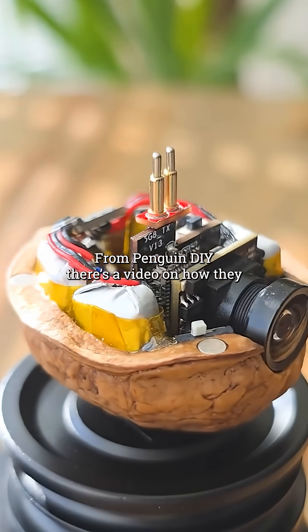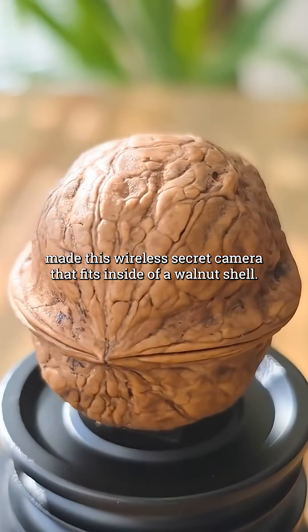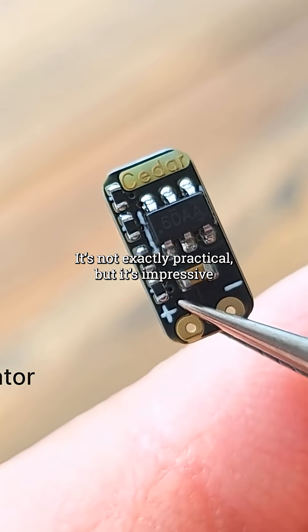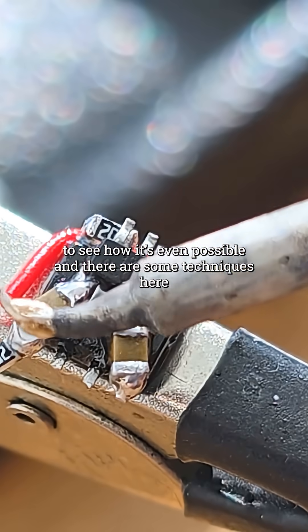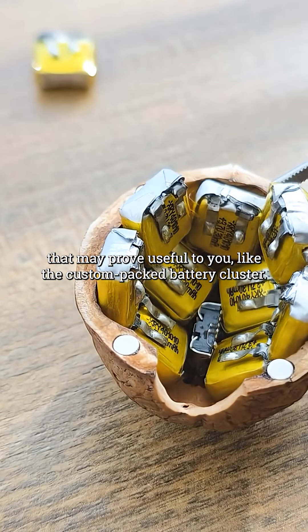From Penguin DIY, there's a video on how they made this wireless secret camera that fits inside of a walnut shell. It's not exactly practical, but it's impressive to see how it's even possible, and there are some techniques here that may prove useful to you, like the custom packed battery cluster.